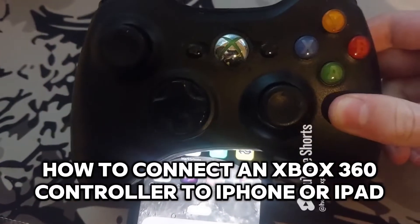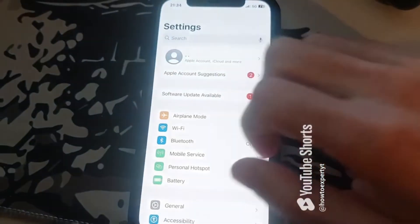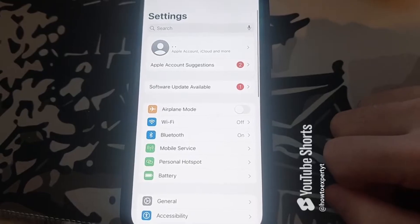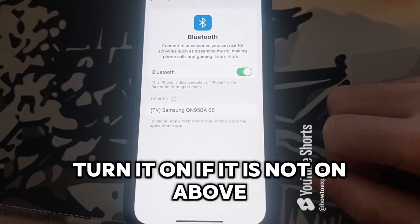How to connect an Xbox 360 controller to iPhone or iPad. Go to Settings on your device, then go to Bluetooth and turn it on if it is not already on.